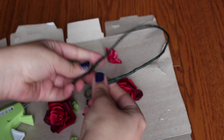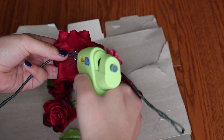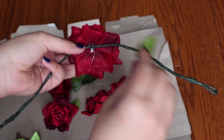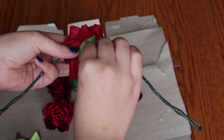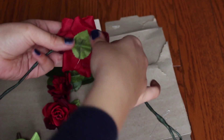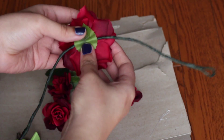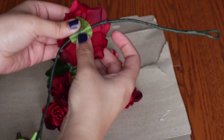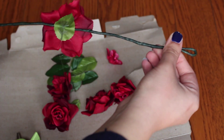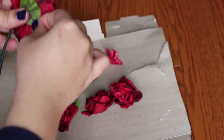Fold the base in half to find the middle — it's easiest to start there. Put some glue on the flower and the base, then take a leaf and press it over top so it spreads the glue and secures the flower. Make sure there's not so much glue it seeps out the sides, but not so little it doesn't stick. And that's basically how you assemble it.